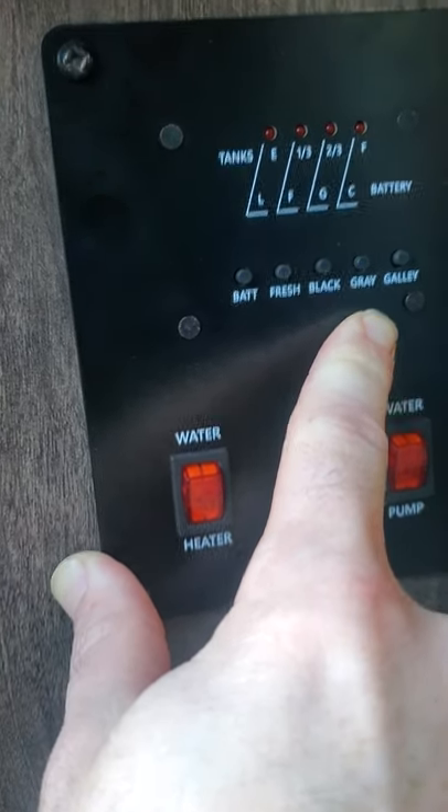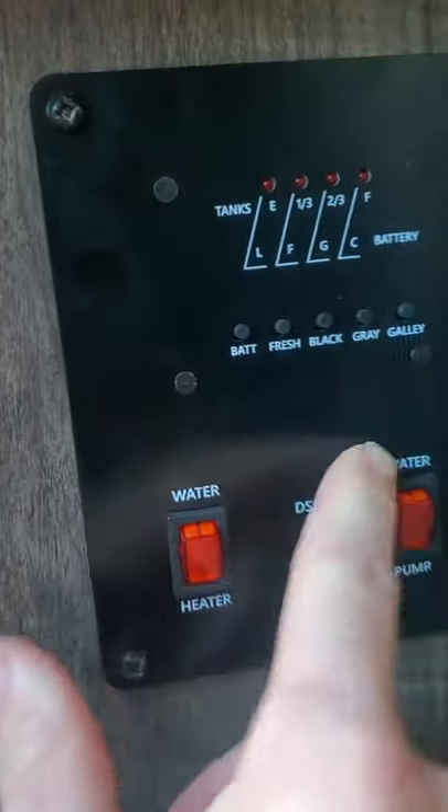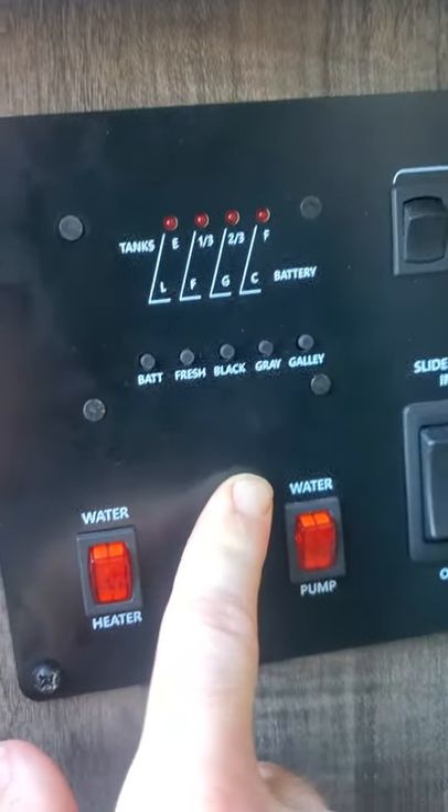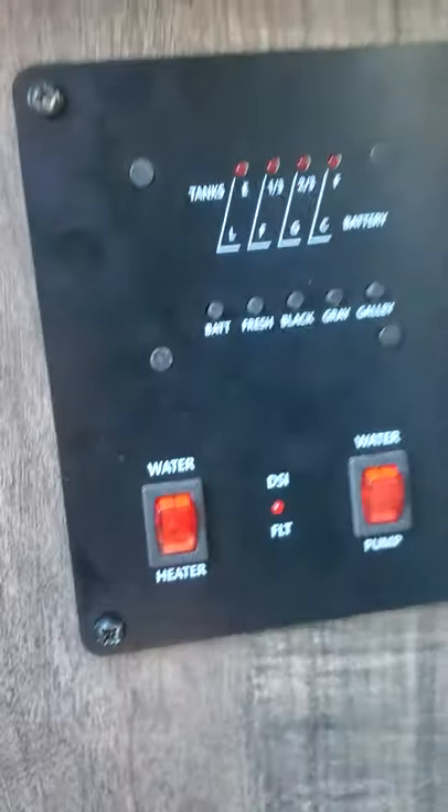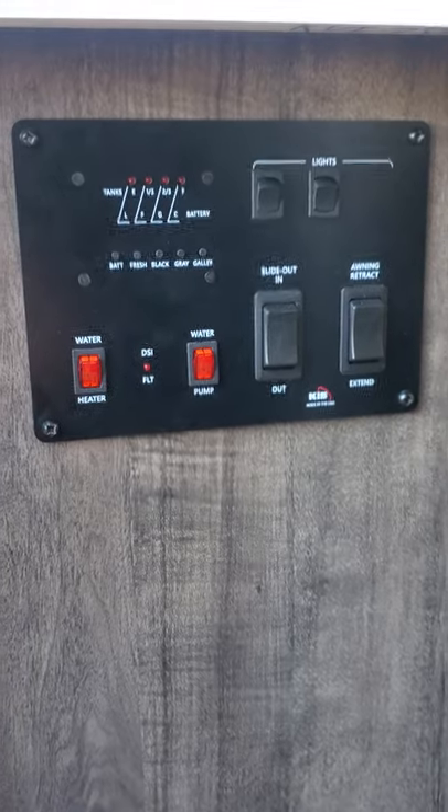Most campgrounds have a dump station right there where you'll have a sewer connection. If you see it get to two-thirds or full, you'll want to start to bring that down and empty it so that you can have more room to use more water. And that is the explanation of the panel for CC.